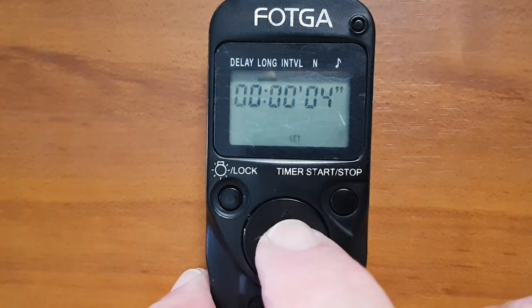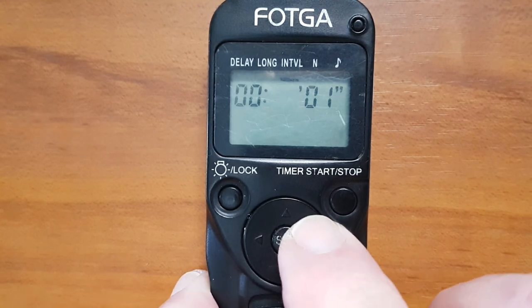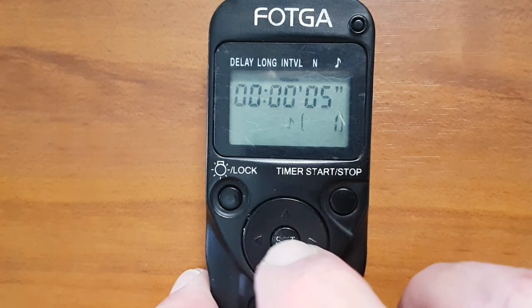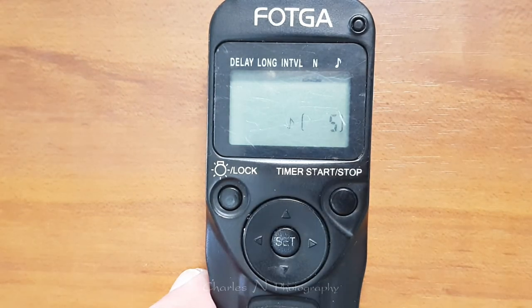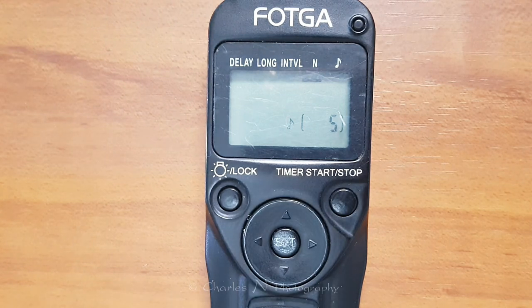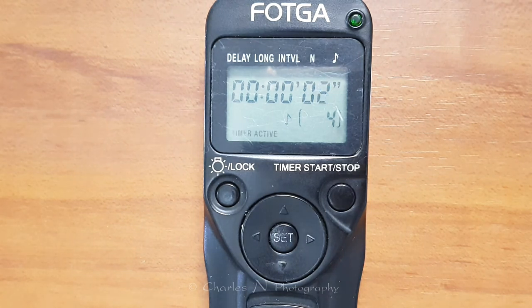We reset Long to zero, then go over to Interval and press it. For this exercise we'll give it a five-second interval and set the number to five photos. Because we're taking more than one photo, we have to set the camera to continuous shooting mode — if you don't do this it will only take one photo. It's all programmed; all we do is press Start. You can see it counting down, waiting five seconds before taking the next shot.